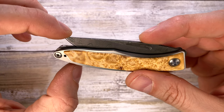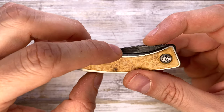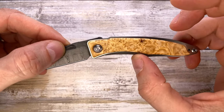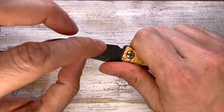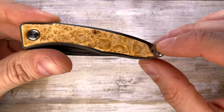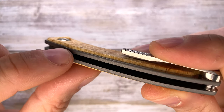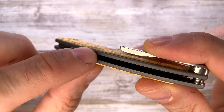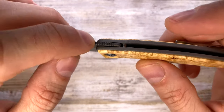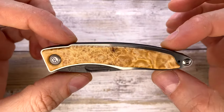The opening mechanism is a nail nick. Chris Reeve changed the nail nick on the Mnandi — this is the new model, so it's slightly different than the previous version. You've got a nice finger groove which is going to be pretty nice in hand. There's some chamfering around the edges — not too much on the inside, but it's not sharp in any way. There's some jimping just in this one area, keeping it sleek overall.